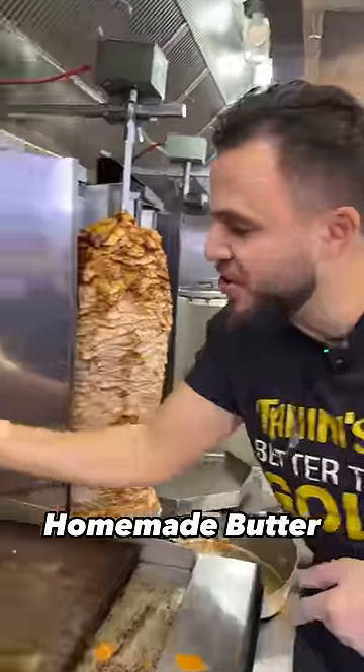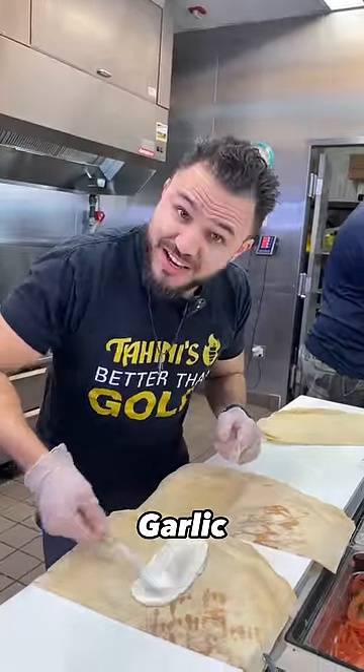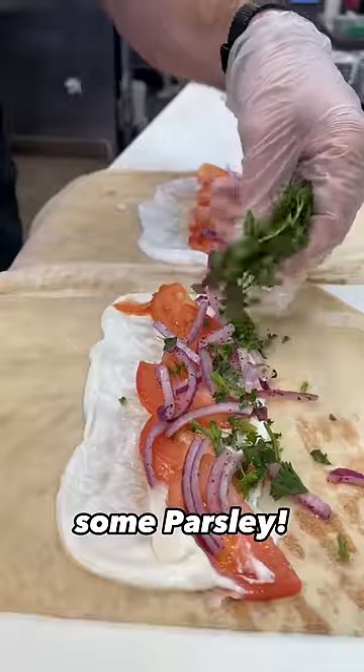First, we're going to cut some chicken and put some homemade butter chicken sauce. Then we put the toppings: garlic, tomatoes, onions, some parsley.